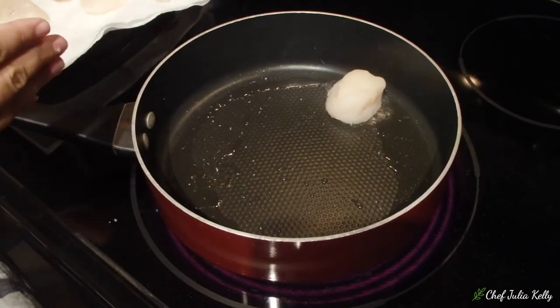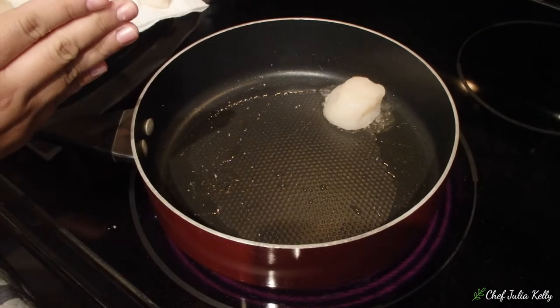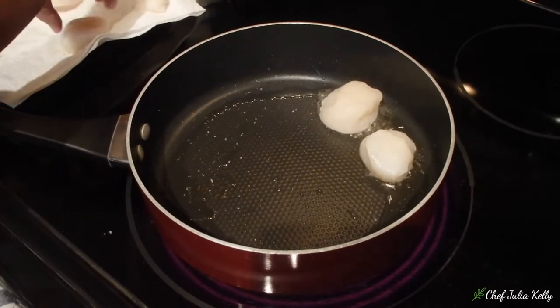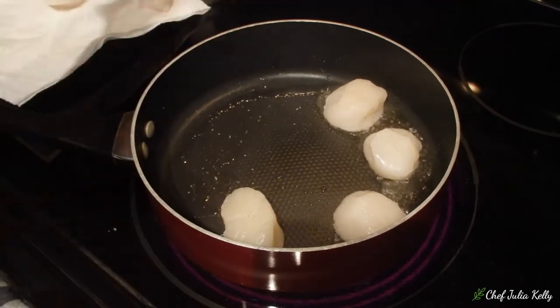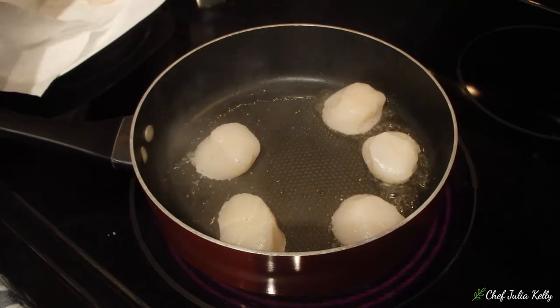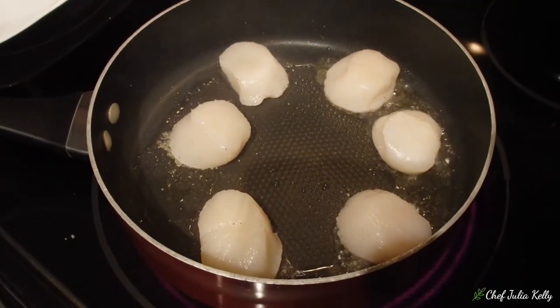That sizzle is the noise you want to hear when the scallop hits the bottom of the skillet. Start at the 12 o'clock position and go around so you know which one you placed down first. You don't want to overcrowd the pan — you want each scallop to color well rather than steam. Most importantly: don't touch them. About two minutes, no moving, no flipping, no shaking the skillet. Let them caramelize against the bottom.